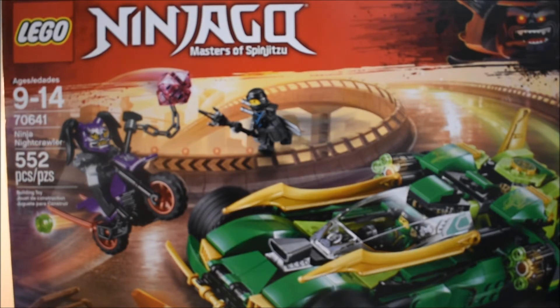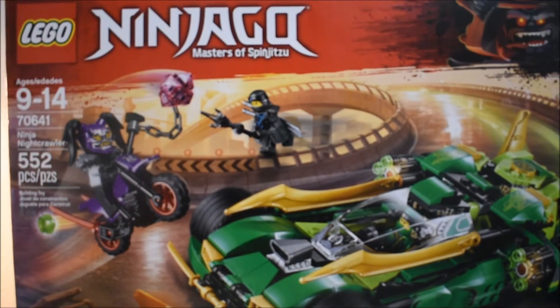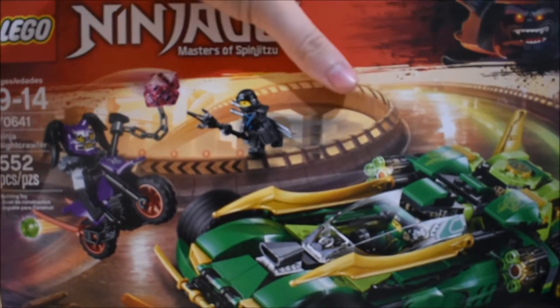It has 552 pieces, set 70641 Ninja Nightcrawler, ages 9 to 14. You can see it comes with Nia, Ultraviolet, and Lloyd of course, and then the Garmadon thing at the top.